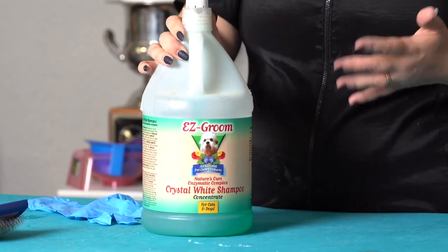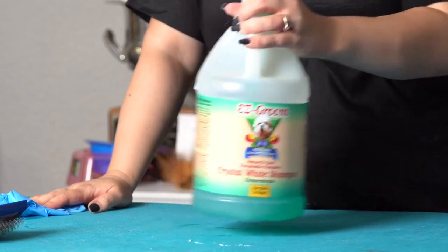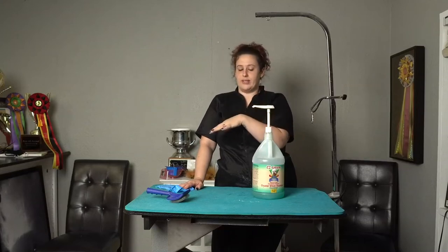There are shampoos that are blue and purple based that are also whitening shampoos. Those are fine too, but don't ever mix the two. So don't use this one one time and use the blue or purple one next time.